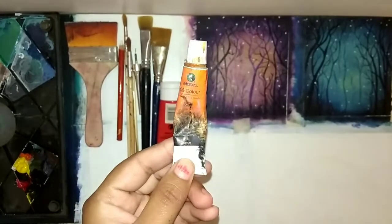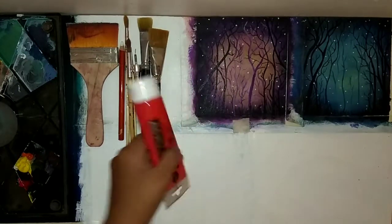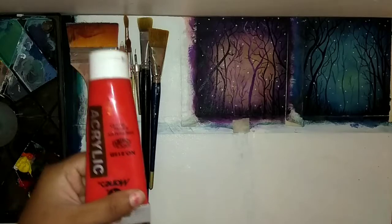This is orange. This is oil paint — I will use it in a little bit. This is a plain red color.